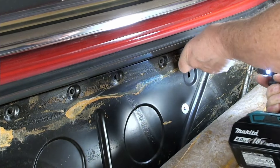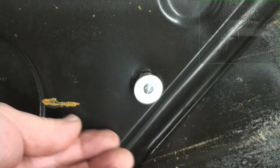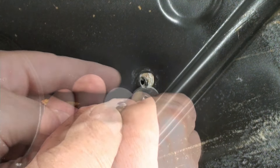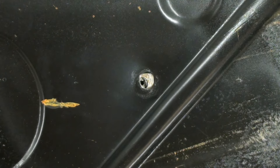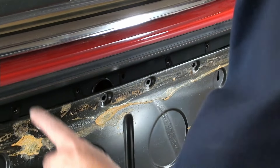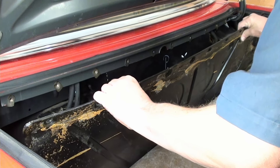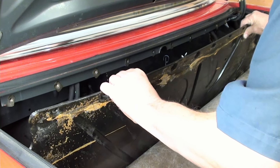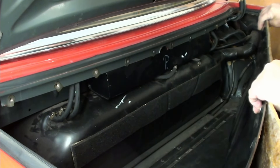It's great to have a borescope where you can look back there and see what's going on. You know, that's not a Mercedes fastener - that's like a metal screw, but still. So now, look at that - I think we're just about out. Now it's just a matter of coaxing it out of here. Just like that.